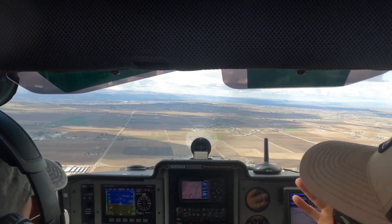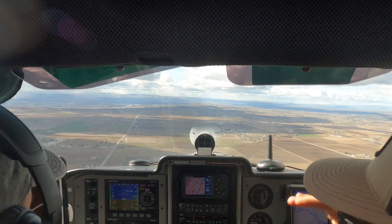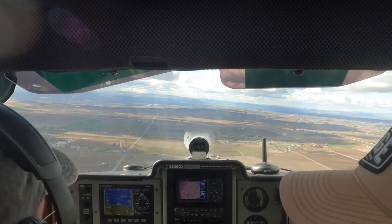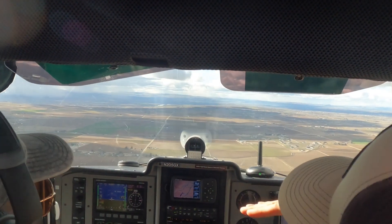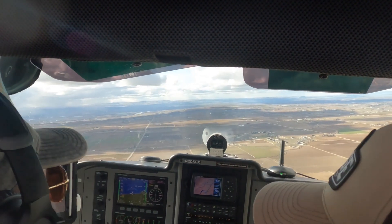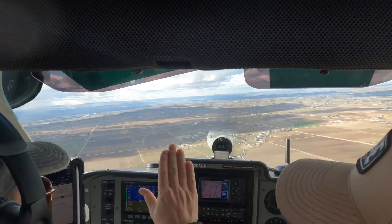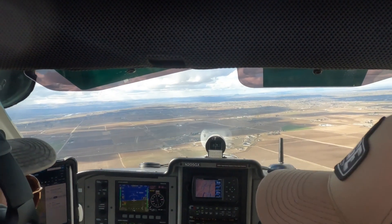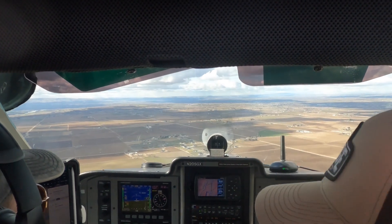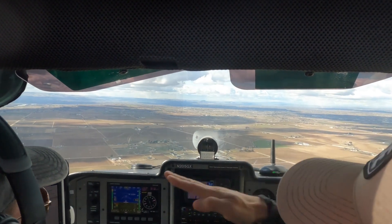Especially on final — because as you felt when we were back in the pattern, if you're going too low and the numbers are coming up the windscreen, all you have to do is slide that throttle hand forward. What you don't want to do is increase pitch on the aircraft, because then speed is going to slow down. We're already on final at 60 knots, and this aircraft stalls at about 35 knots fully configured. So we've got room, but the extreme of that situation is you'll stall the aircraft because you've pulled it up so much that all the airspeed's gone.